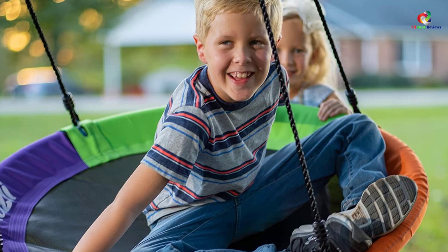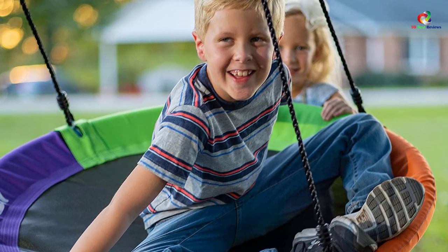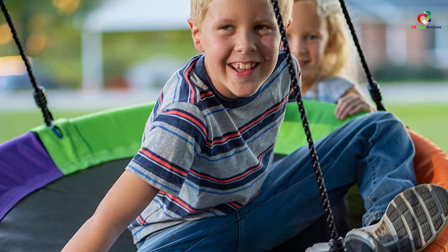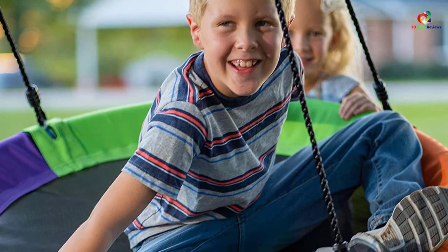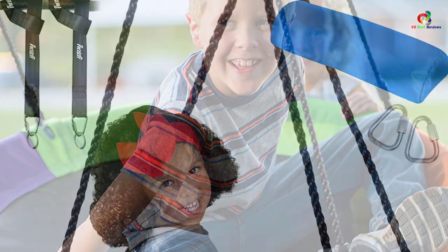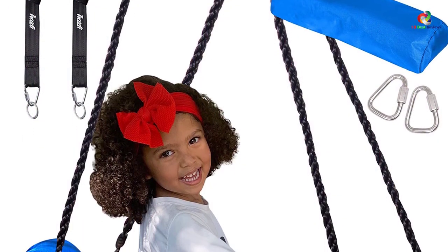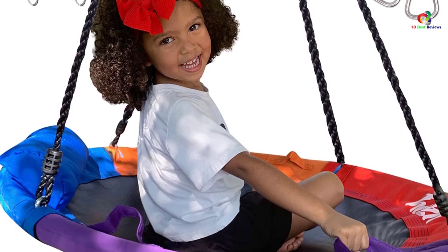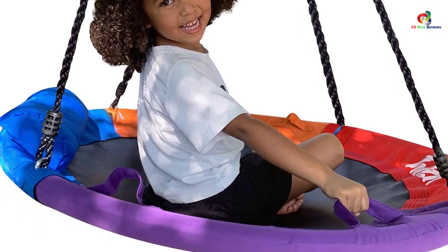Also worth noting, this unit is made with high-quality 900D Oxford materials and strong nylon ropes. For easy assembly, this model comes with all the necessary tools and a detailed guide on how to go on with the setup. Moreover, the unit comes with four adjustable ropes, allowing you to set the right height depending on your kid's age.